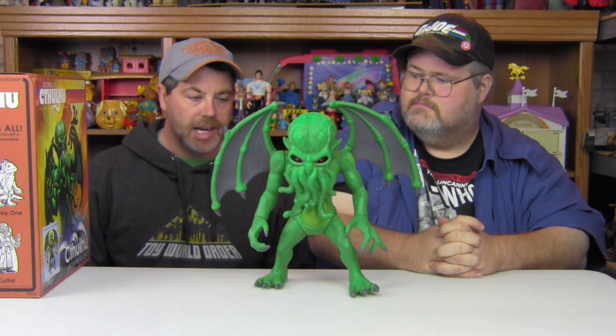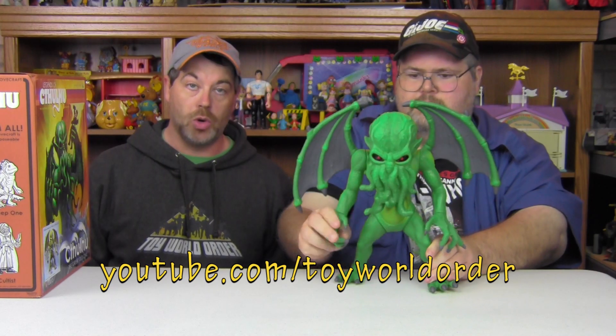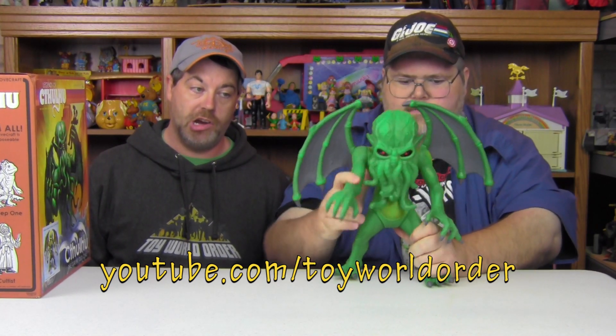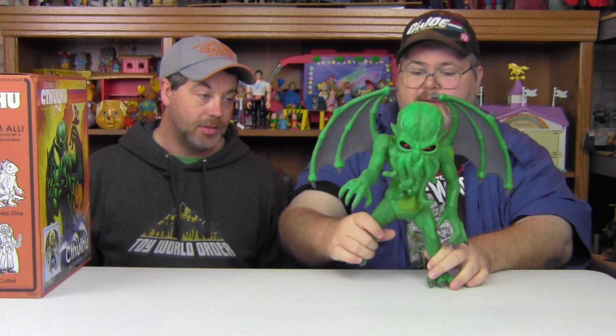Make sure you check those out. Gang, make sure you check us out on YouTube — if you're not already, go to YouTube.com/ToyWorldOrder, hit subscribe, mash the like button — as your Lord Cthulhu says, mash it. And make sure you check us out on ToyWorldOrder.com. Until next time, keep playing with your toys. Take care, guys.